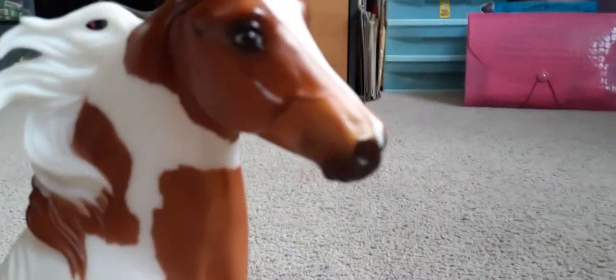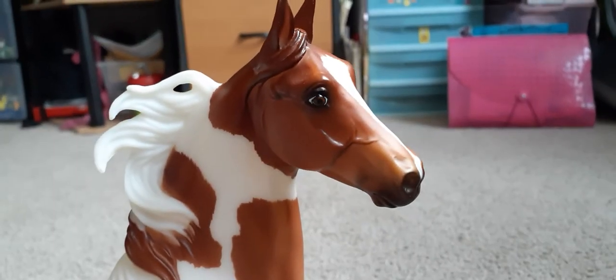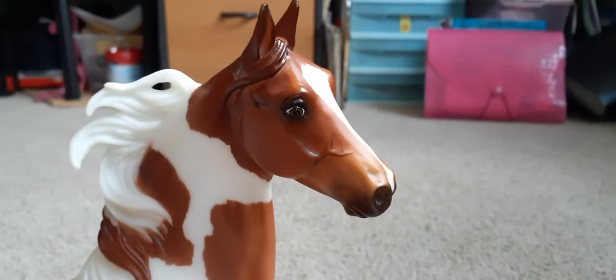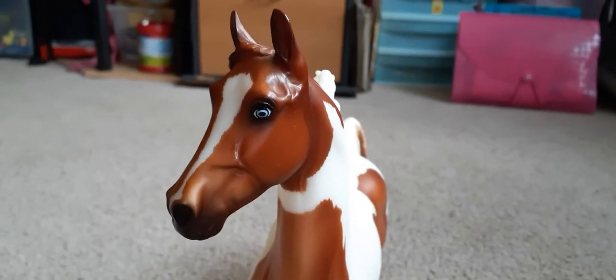He has really neat eyes. He's got really neat eyes on this side and a blue eye on this side, which is really neat. I love his eyes — they're really, really neat.